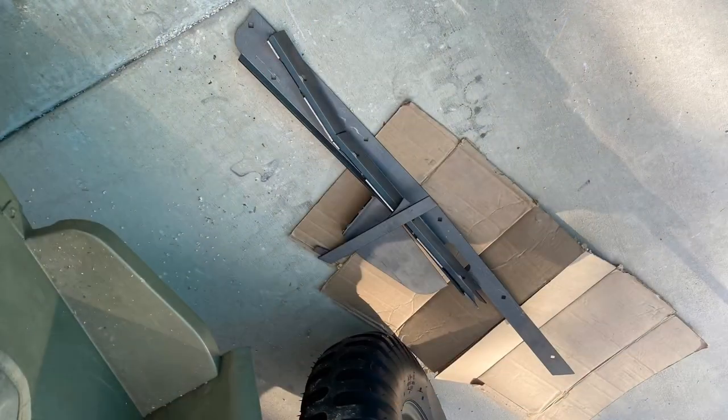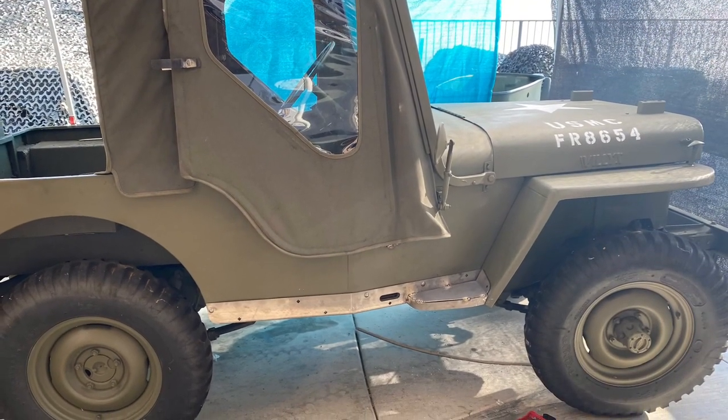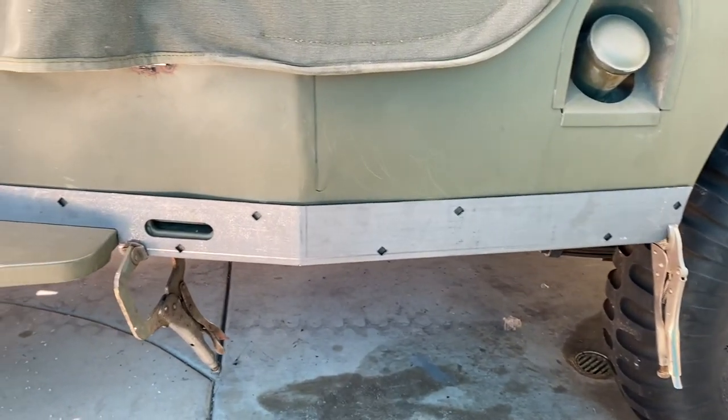Bigwillies.com has these rock sliders for sale on their website. You can have them weld it up and send it to you, or you can have them send you the pieces and weld them up yourself. I elected to weld them up myself so I can have some fun in the backyard.